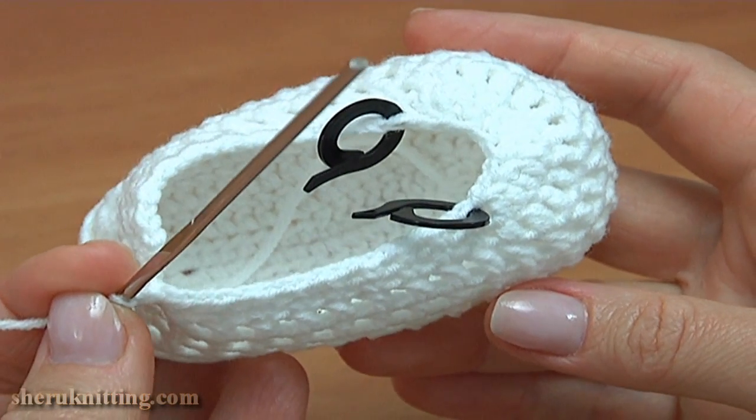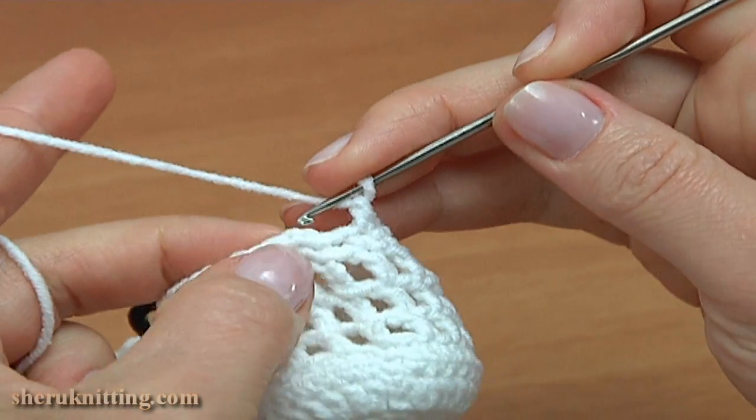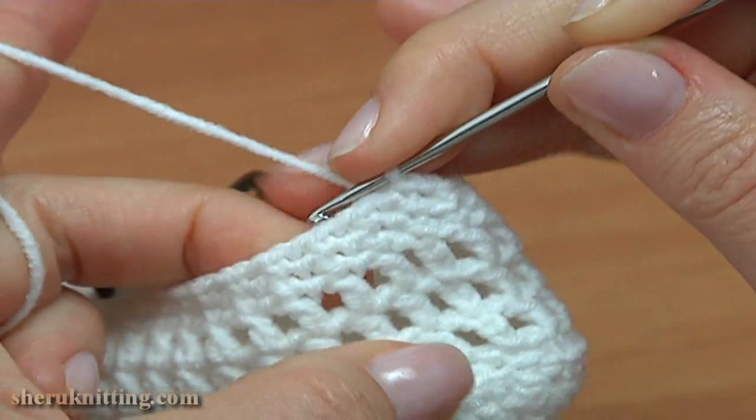Make a chain, remove the stitch marker, make single crochet through the stitch that was marked, insert the stitch marker into this single crochet, and continue: chain and single crochet through the stitch of the previous round, keeping in this way till the end of the round. Insert the hook into the first chain stitch at the beginning by making a slip stitch. Round 10 is made.